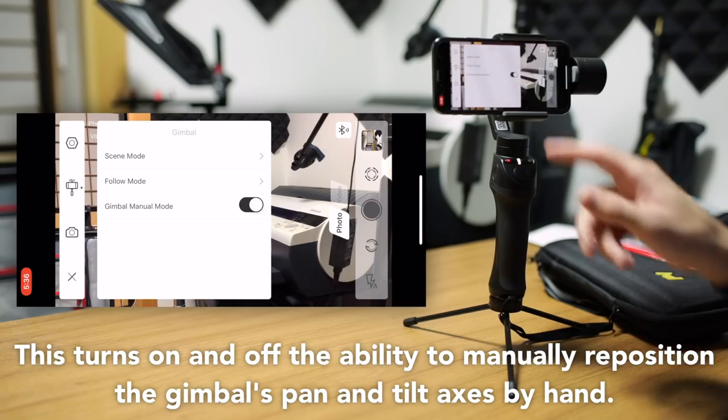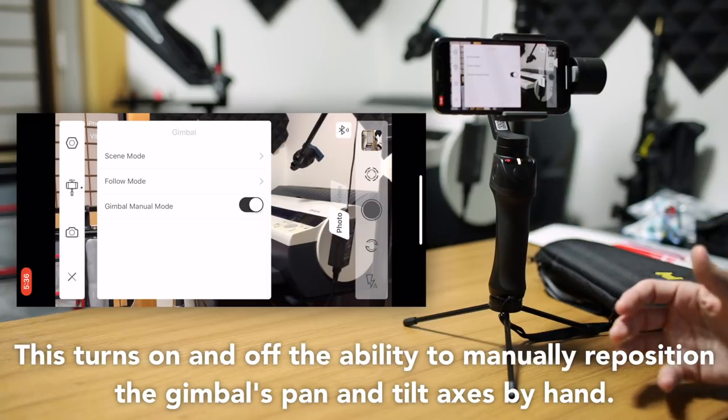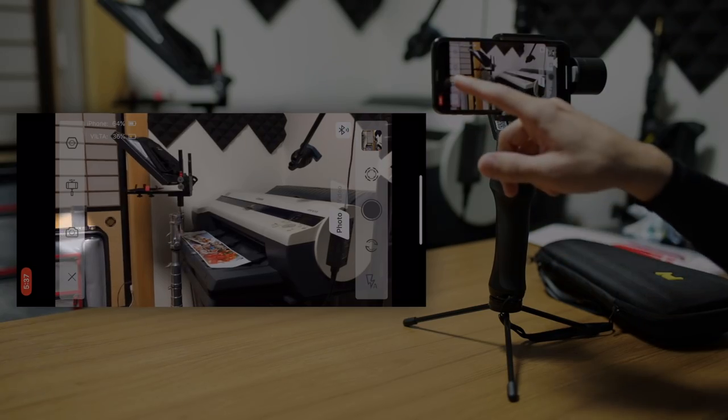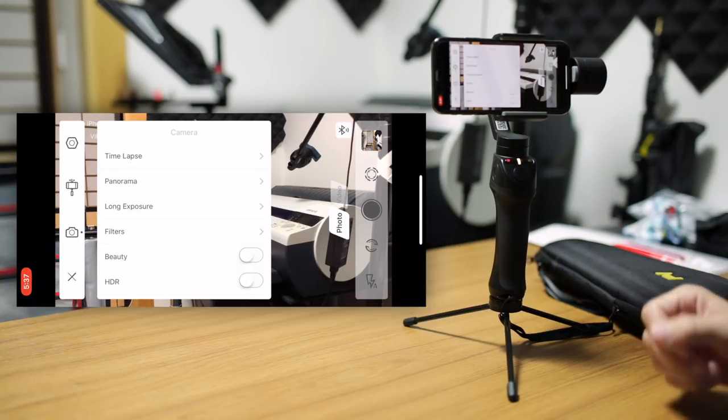Finally, under that, you have the gimbal manual mode. You can turn that on and off, but to be completely honest, I don't know what this does — I can't figure it out. I'm going to get in touch with FreeVision and I will put this on screen when this video is uploaded. Under that, we have the camera menu, which will give you some different options depending on whether you're in photo or video mode, as I mentioned before.